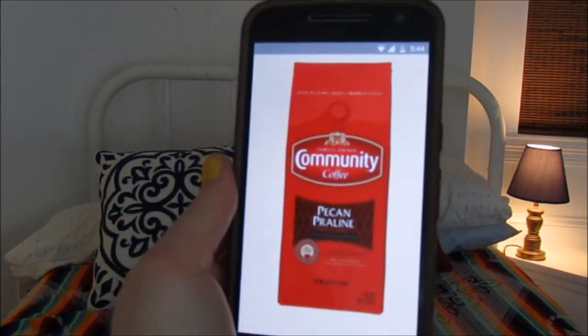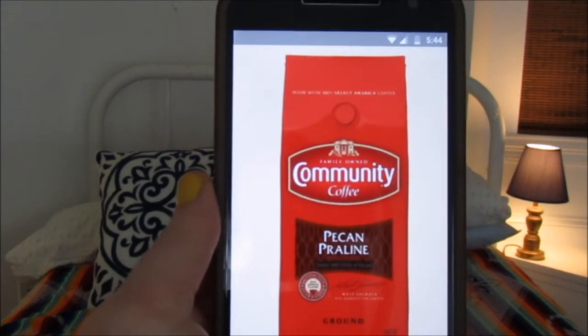I have gone through a bag of this coffee — a 12-ounce bag — and I am almost done with another one. I'm storing it in this container right here. I don't currently have the bag, so here's a picture of the bag.